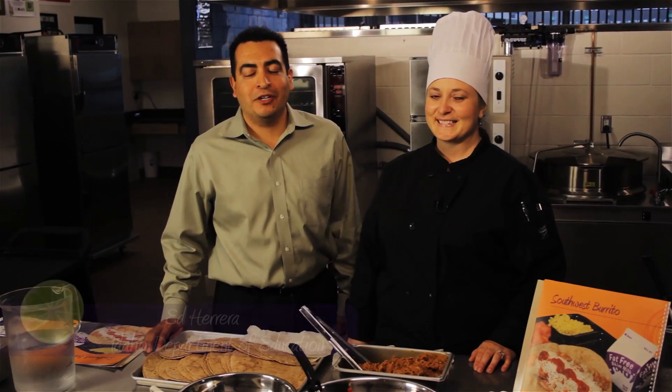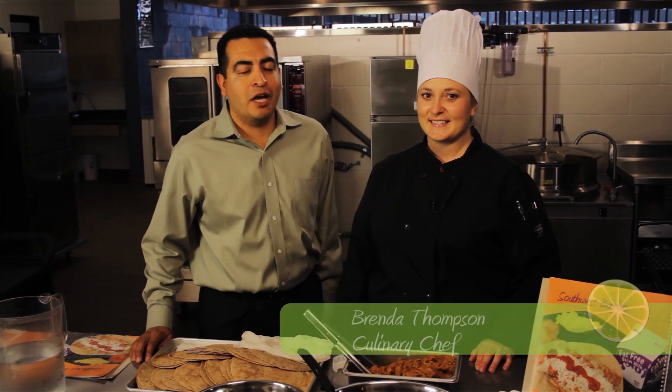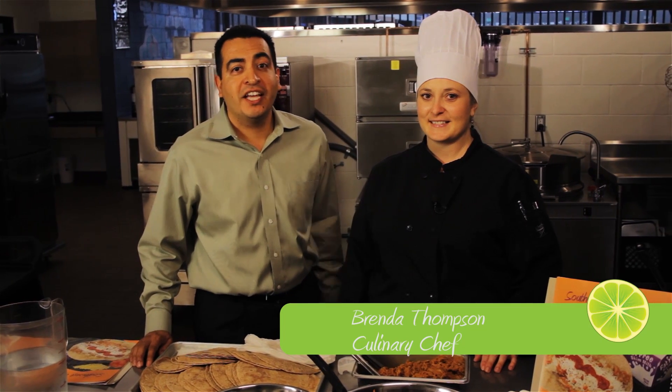Welcome to another Chef Design School lunch meal. My name is Ed Herrera and I'm with the Idaho Department of Education. This is Chef Brenda Thompson and she is a registered dietitian and a certified chef. I'm excited to share with you the Southwest Burrito recipe.